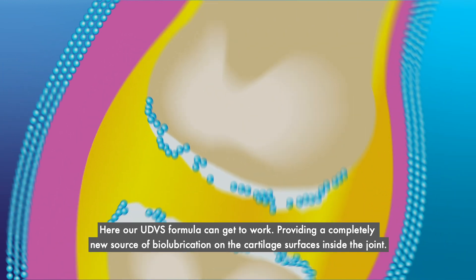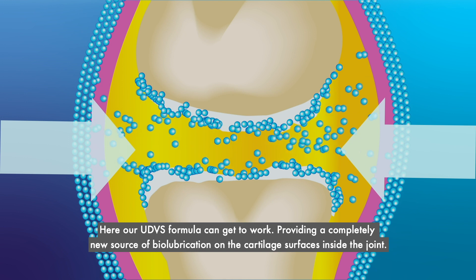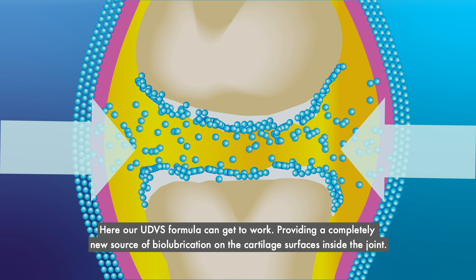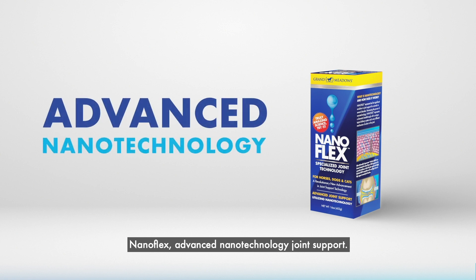Here, our UDVS formula can get to work, providing a completely new source of biolubrication on the cartilage surfaces inside the joint. NanoFlex, advanced nanotechnology joint support.